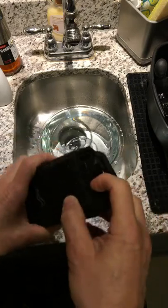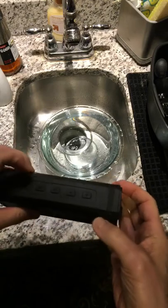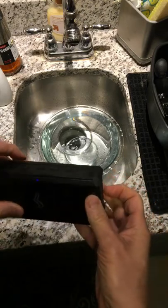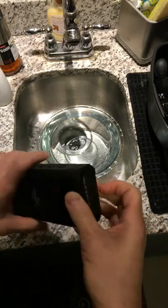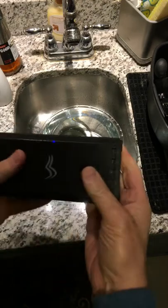I'll dunk it in this water here. Pretty cool. It actually sounds pretty good, this speaker. I will put a link to it after if you want to see, but I will be doing my full review.